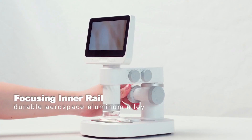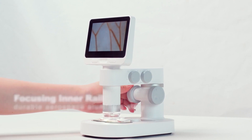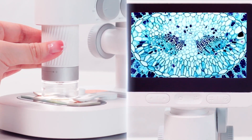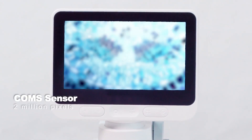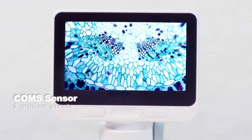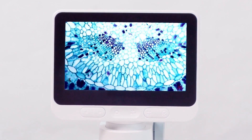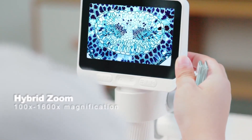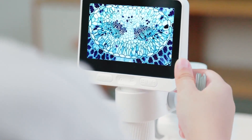Aviation-grade aluminum alloy focusing rail gives you a smooth and precise focusing experience. The 2 million pixel image sensor delivers high definition 1080p videos and images. Hybrid zoom capability allows for magnification from 100x to 1600x.